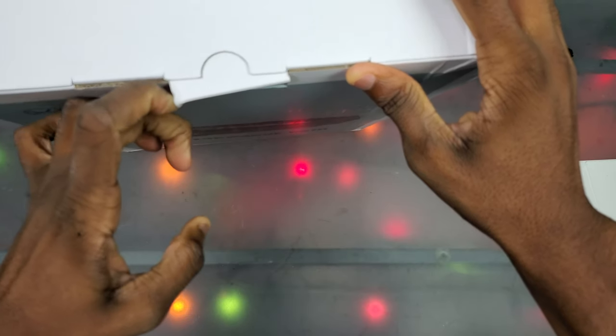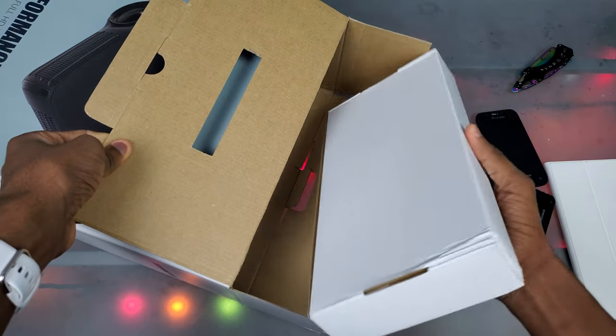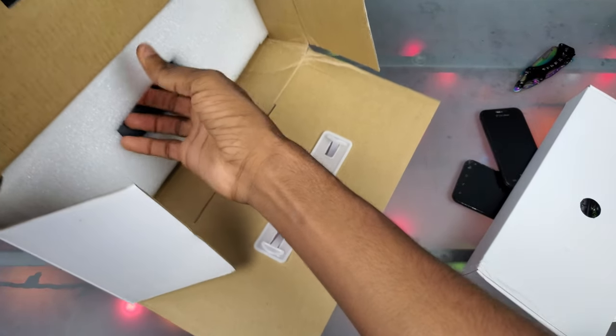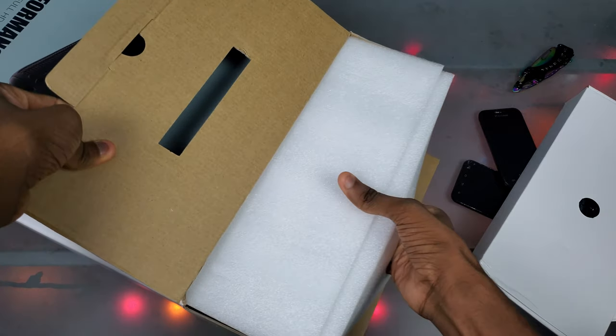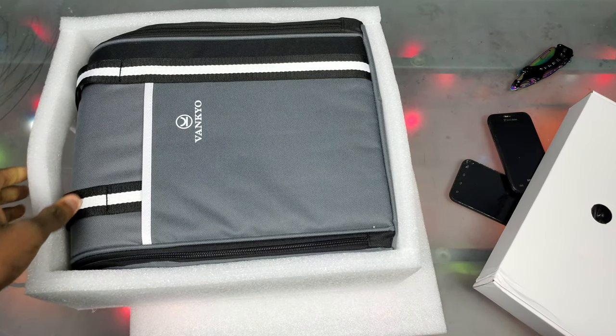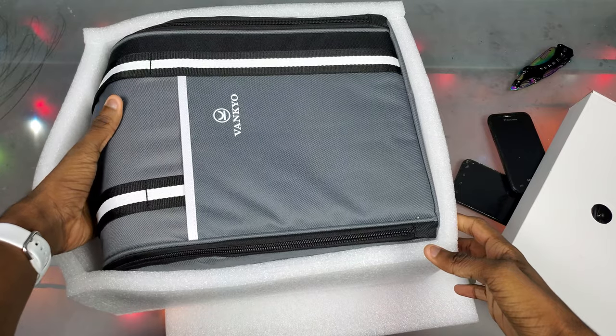All we gotta do is open this little flap right here and slide this out — okay, that's just a separate box. Let's go ahead and get this thing out of the box. It's upside down but there we go. It's not really heavy, it's just the box itself that's heavy. We get a Vankyo bag in here — that's interesting.